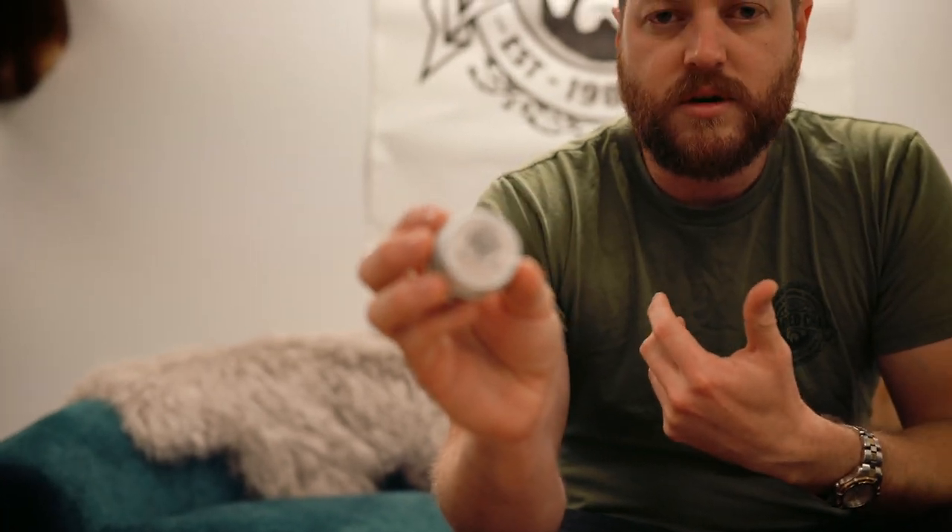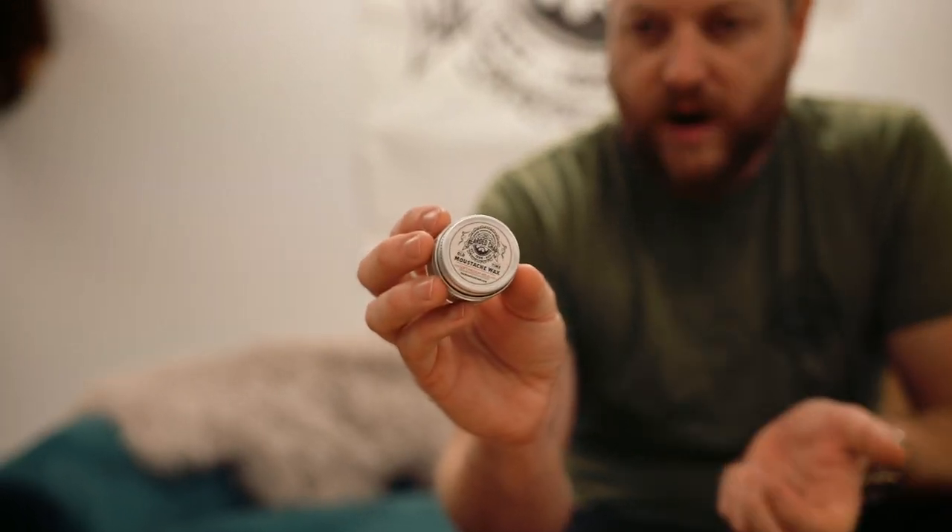What we wanted with this product was something that was going to train your moustache out of your face and look natural without having it look too waxy, so if you had a full beard it would make the moustache more pronounced. If you wanted to build it up and make it really twirly you can do that as well. We call it a soft medium hold because we didn't want anything crazy.